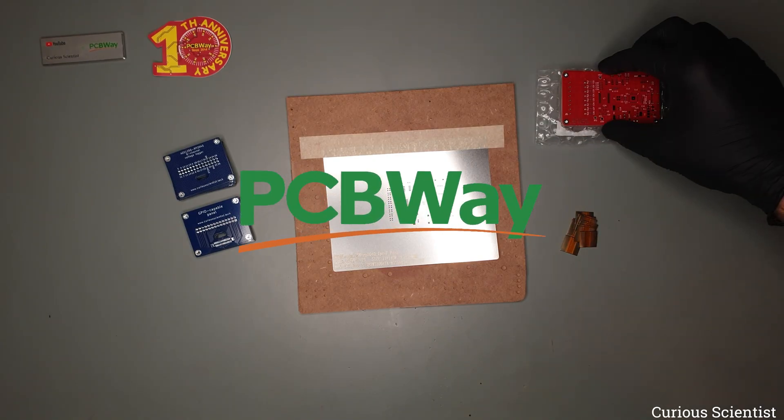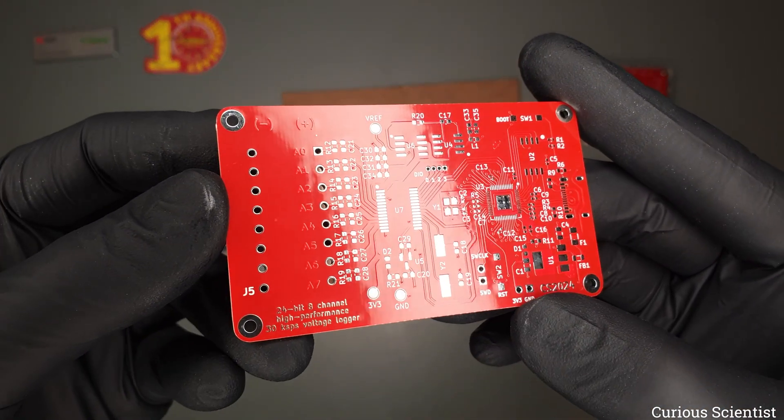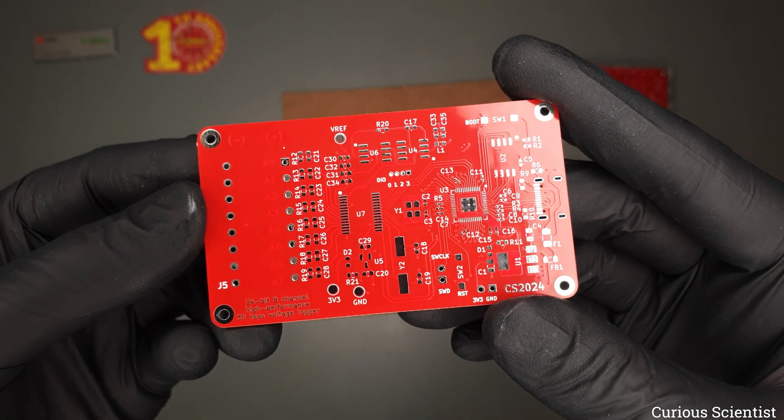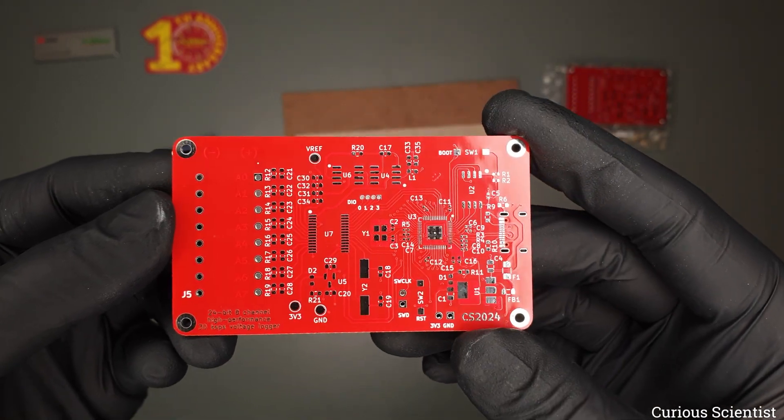This video is sponsored by PCBWay. Welcome everyone, this is yet another video on my ADS1256 data acquisition module journey. This time I will show you another cool improvement which was suggested by one of my followers on Instagram.